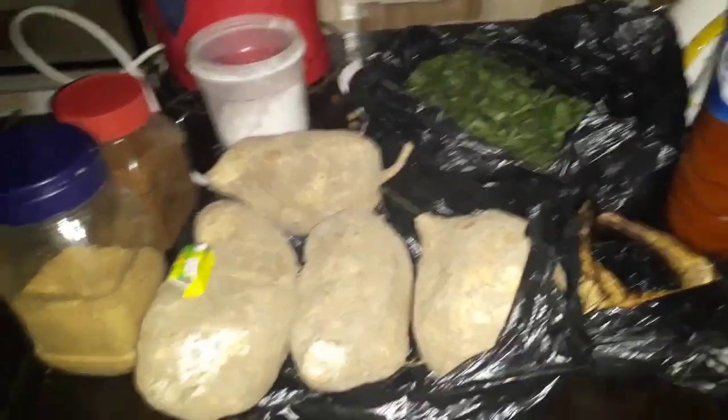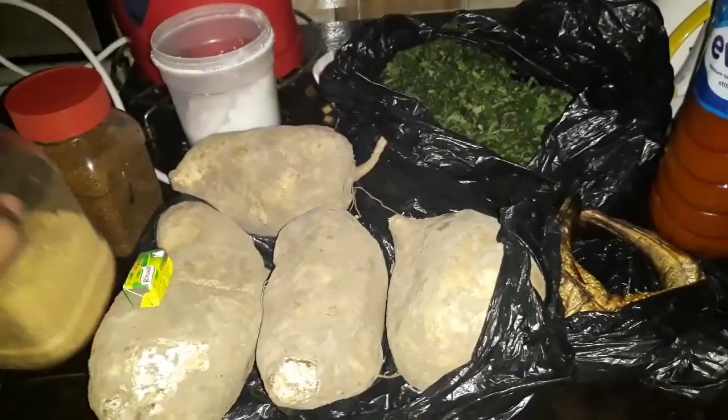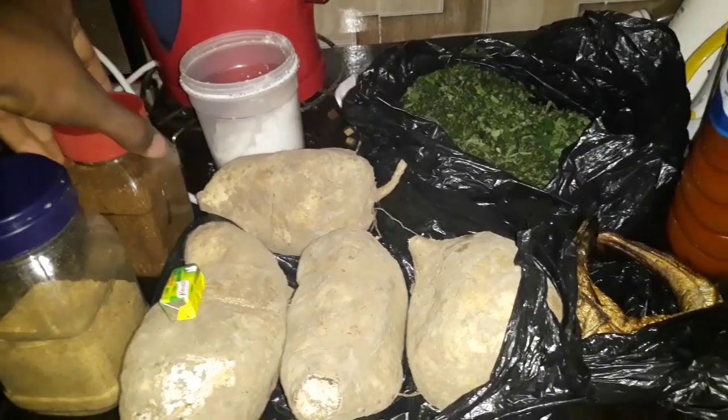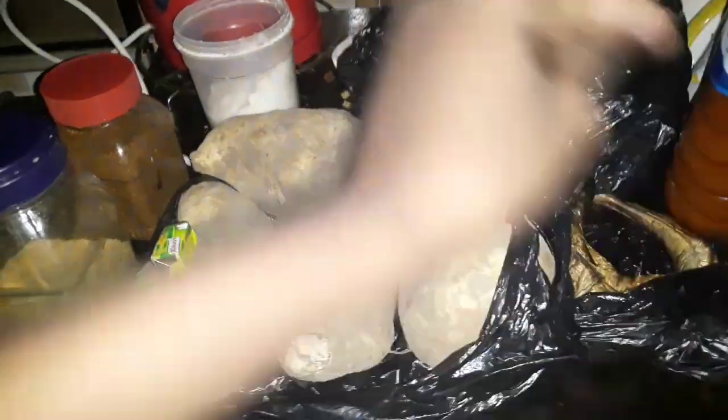So I'm going to be showing you guys how I make my favorite food, which is potato porridge. The first thing — I have my potatoes here, I have my ground fish, my spice cube, my Cameroon pepper which is really spicy, my salt, my palm oil, my smoked fish, and my vegetables.